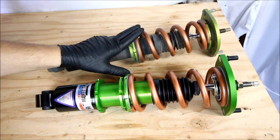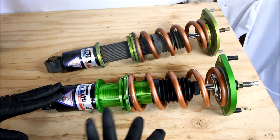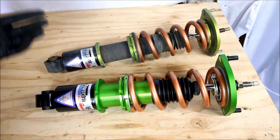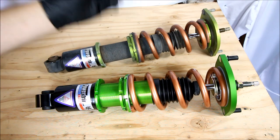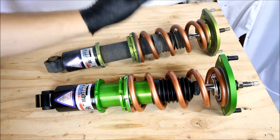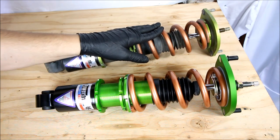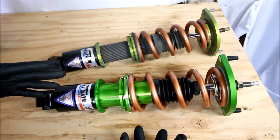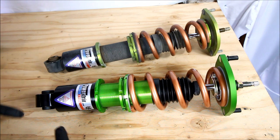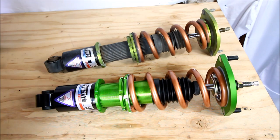Right now I'm going to switch the springs between the coilovers. They're equipped with Swift springs, which you can order that way from Powertricks — they already come with these springs on them. The reason I'm switching is this is a 10K spring and this is a 9K spring, and I want to run this on the car. If you were to buy these, they already come preassembled, so you won't really have to worry about this step. But just in case, sometime down the line, if you have a set of coils you want to swap springs on, now you'll know how to do it.